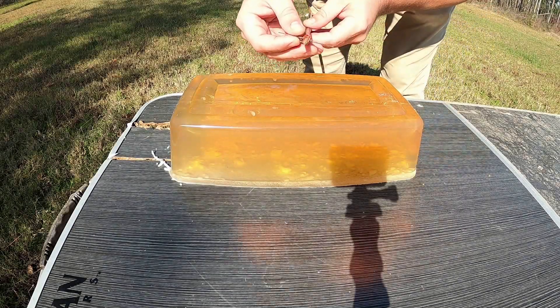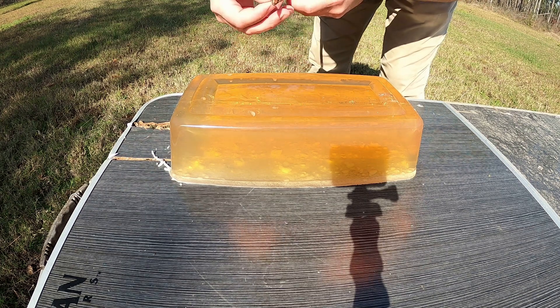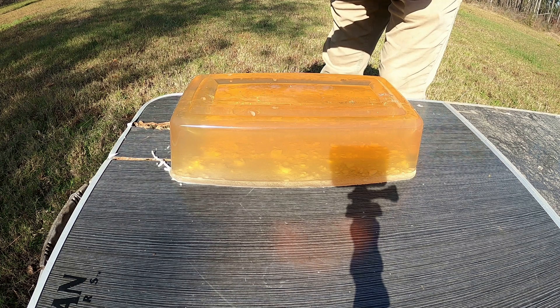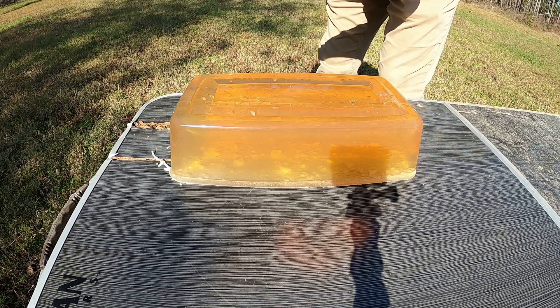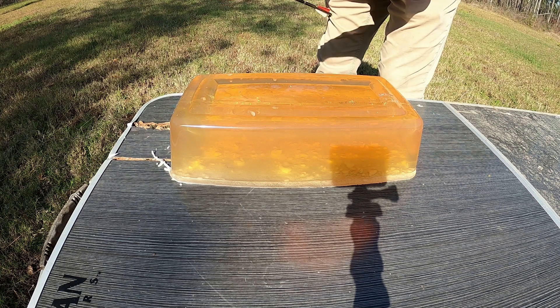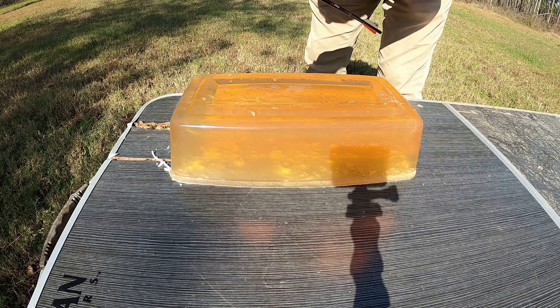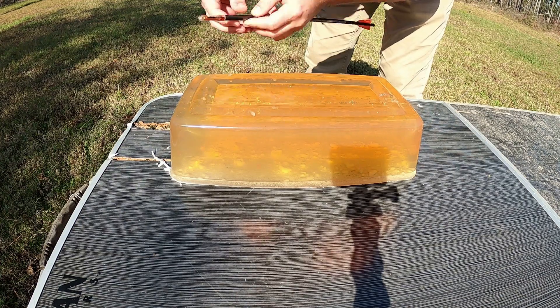Okay, I found it — it's got a lot of dirt on it. So even though it has that dirt, hopefully it will still open up.